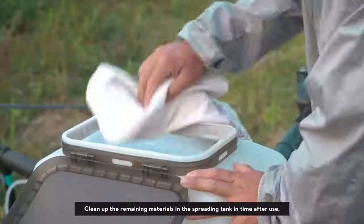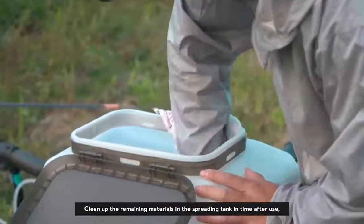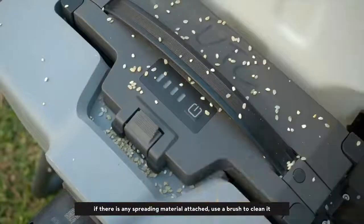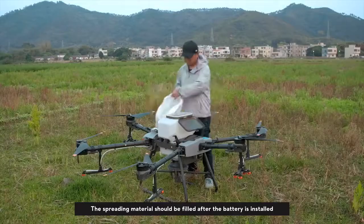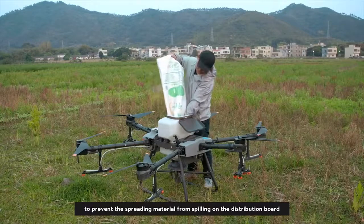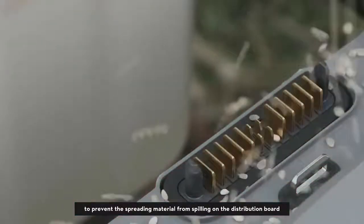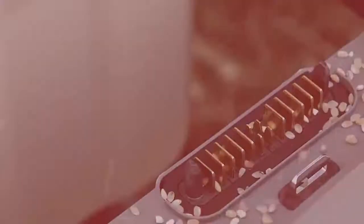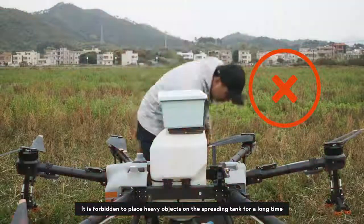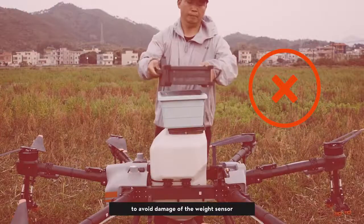Clean up the remaining materials in the spreading tank in time after use, especially corrosive fertilizers. During operation, if there is any spreading material attached, use a brush to clean it. The spreading material should be filled after the battery is installed to prevent the spreading material from spilling on the distribution board. It is forbidden to place heavy objects on the spreading tank for a long time to avoid damage to the weight sensor.